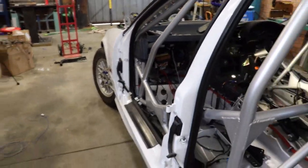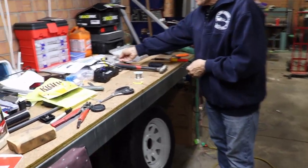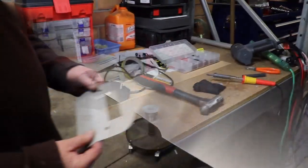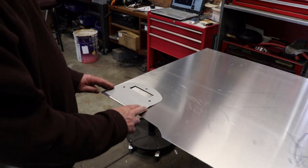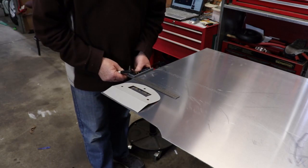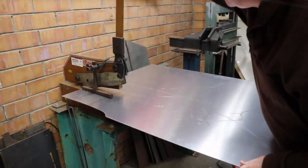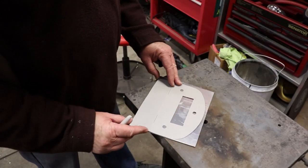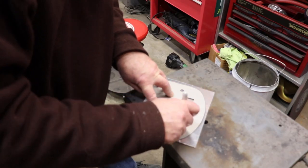Today we're moving on to the Haltech dash installation. We've got Theo here who's doing electronic work for us. The dash and so on is laid out there. I showed you building that template before. I'm going to continue building that while Theo keeps moving on with wires. There's my template and I'm going to be cutting this out of a piece of 2mm aluminium sheet.